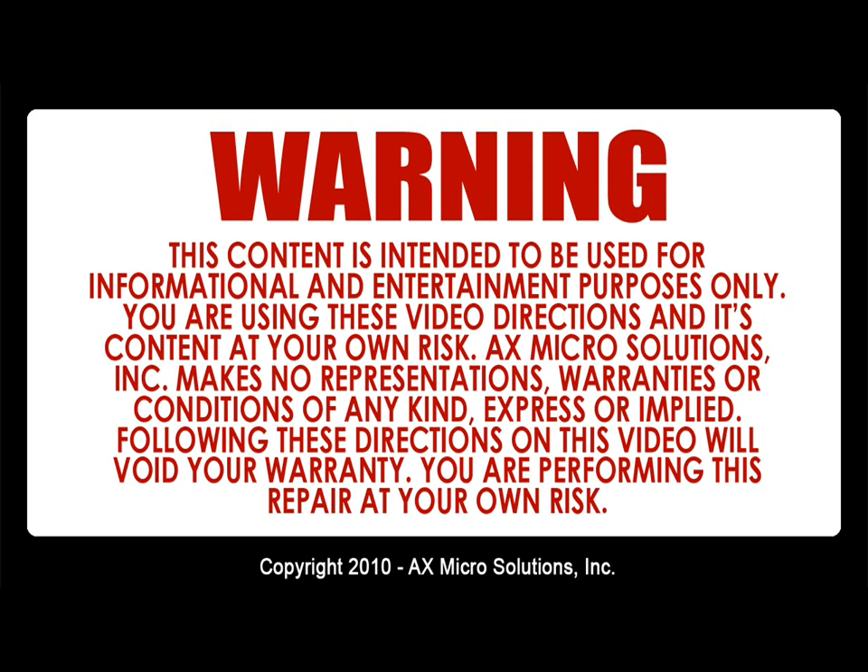Warning: this content is intended to be used for informational and entertainment purposes only. You're using this video's directions and its content at your own risk. xMicro Solutions makes no representation, warranties, or conditions of any kind, expressed or implied. Following these directions on the video will void your warranty. You are performing this repair at your own risk.